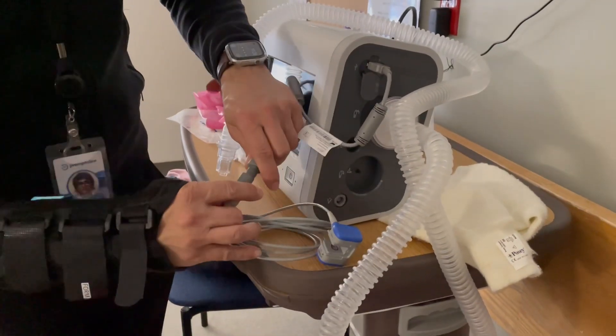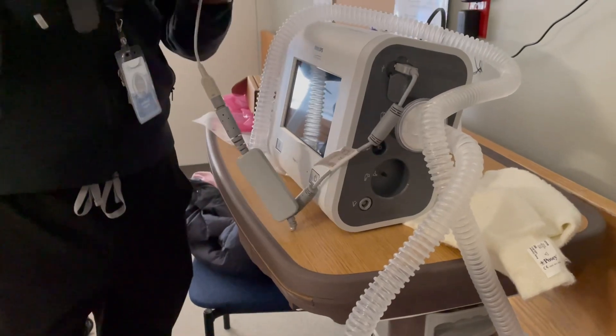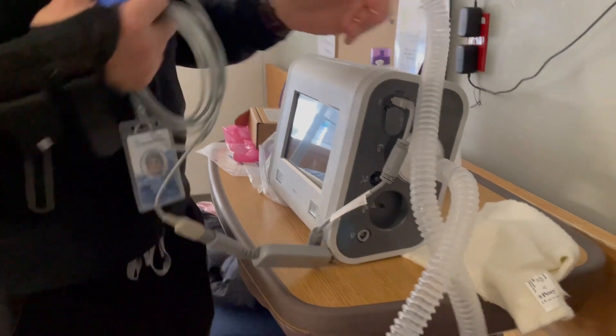In my five years, I've never actually discharged a patient on end-tidal — that's why it's so rare. If you can get a patient without having to add all these things to their ventilator, then try to do that.